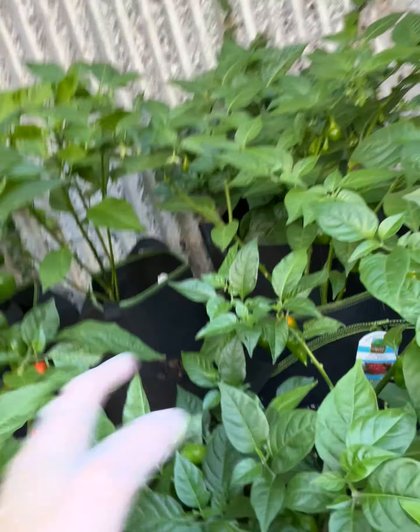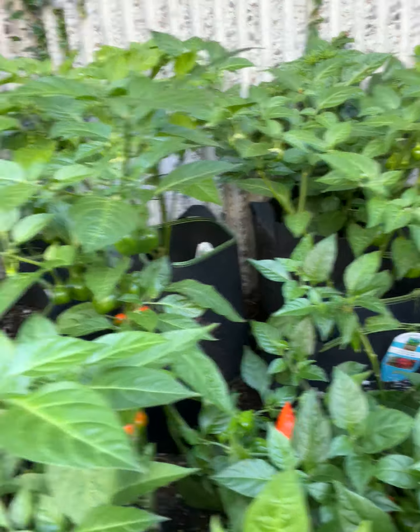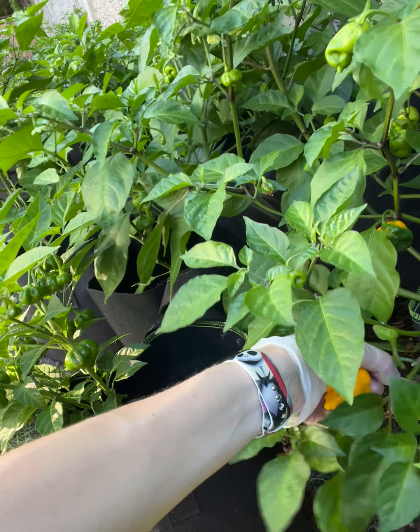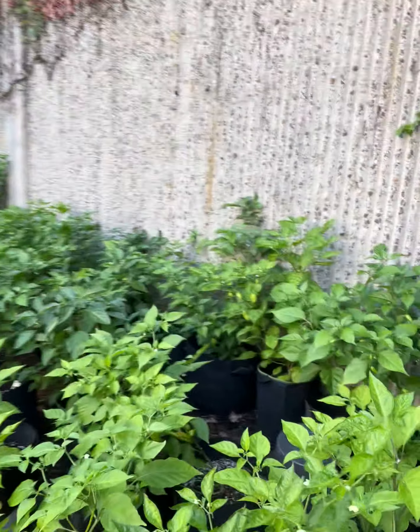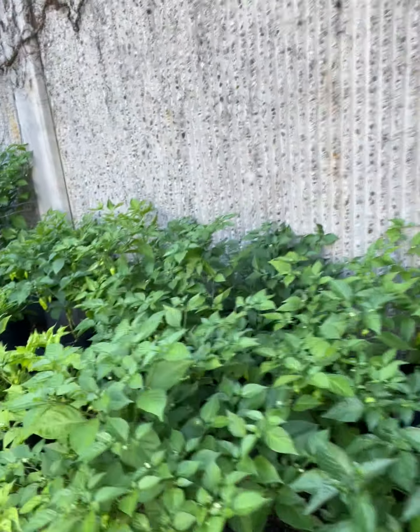Right here is the scorpion, got some scotch bonnets — funny because this one is labeled as a scotch bonnet but it does not look like a scotch bonnet. Here's my pepper paradise, I'm gonna pick it right off but I'm not gonna eat it yet. Over here are ones almost ready to pick — these are murder scorpions. I've got a bunch.